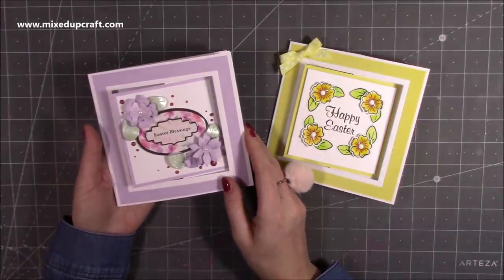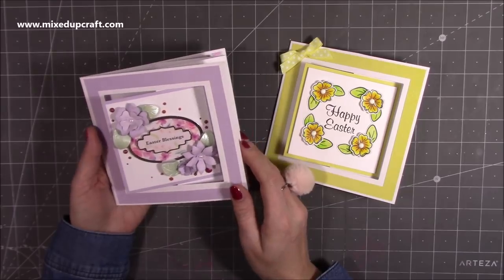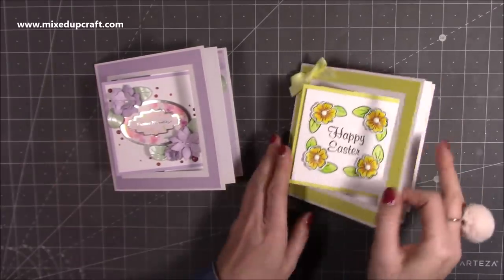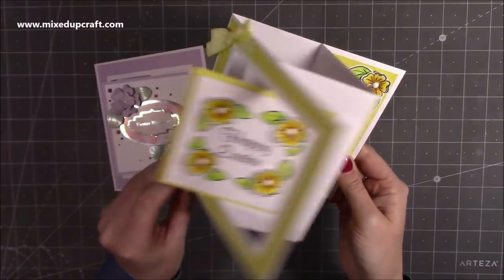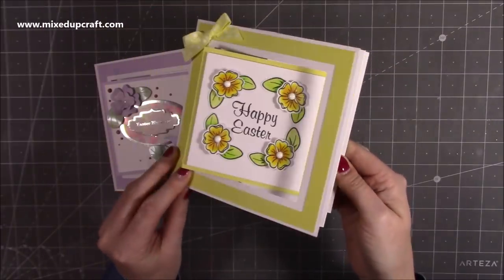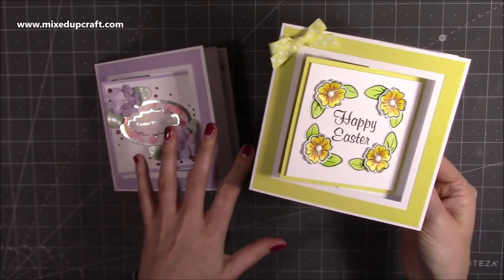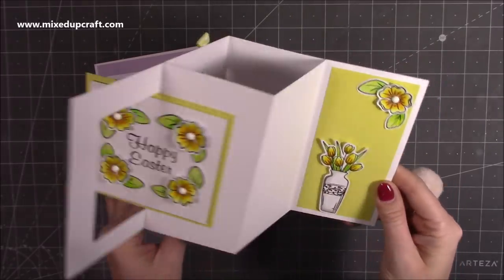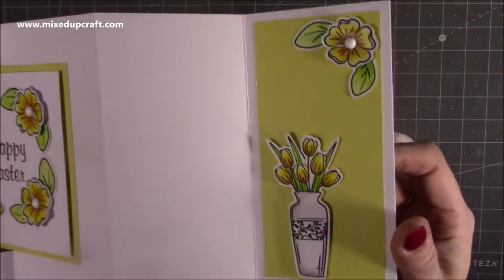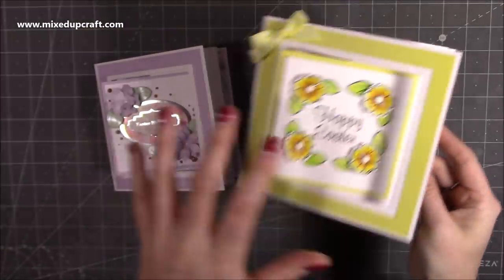The idea for this came from a picture I saw on Pinterest by the Craft Spa, so I will link the picture in my blog and share any information in the description box. It's just such a clever, simple way of folding the card but it gives you a really cool effect. This is the other one that I did which I love — it's so bright and happy, and I've used supplies from box six from the Papercraft Society. I colored and stamped the images on this one.